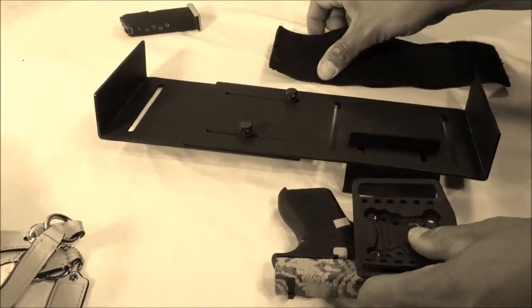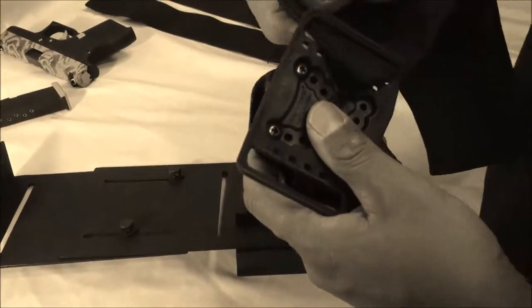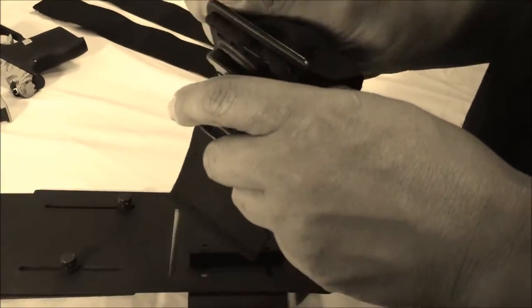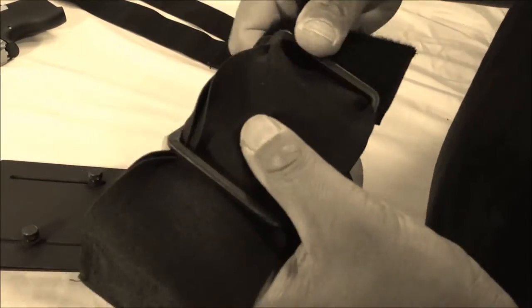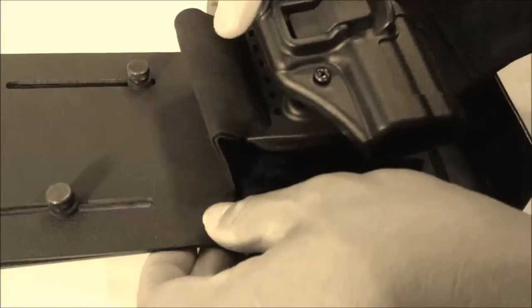What you want to do first and foremost is remove the firearm, then take your bigger strap and run it through the belt loop portion of your pre-existing holster. Make sure that you have enough room on both sides, and then you're basically just going to run it through the platform itself.